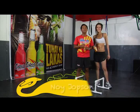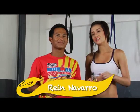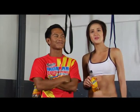Hi, I'm Noe Hobson, the first Filipino Elite Champion of the Cobra Energy Drink Ironman 70.3 Triathlon. And I'm Reyn Navarro. I'm a professional dancer and a beginner triathlete. We're here at CrossFit Manila with our sixth series of our Cobra Energy Drink Ironman workout tips.